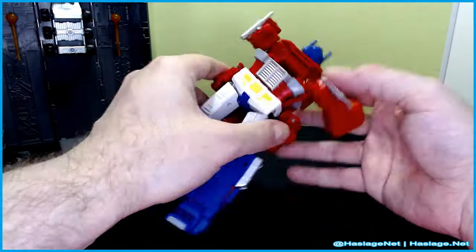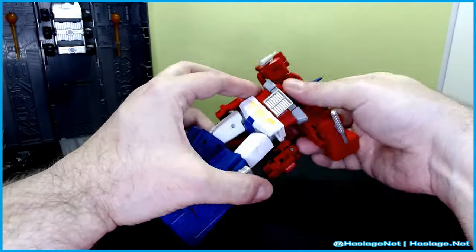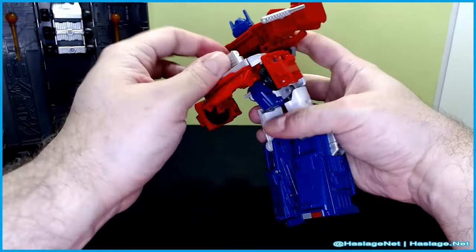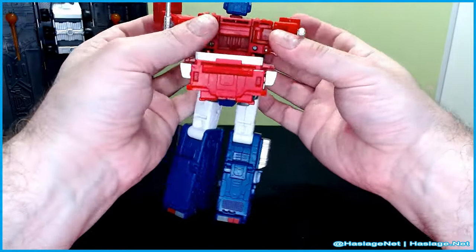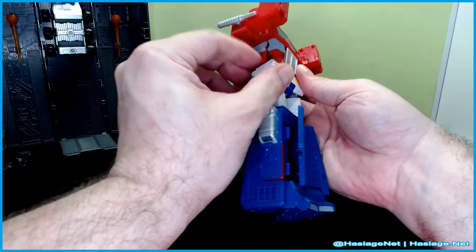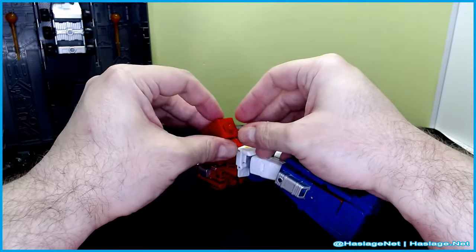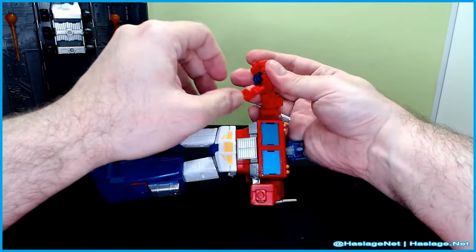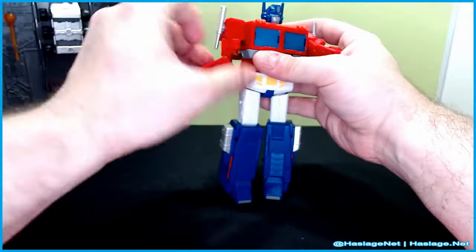So we've got dad-bod Prime. Slowly flipping things around — the pieces on the side flip up because you need to flip the body around and they'd be in the way otherwise. The grill folds in. I probably didn't have to undo everything before, but I like having extra space for my fingers. Pull the arms forward and they kind of lock into place. Fold the backpack back in, then fold down these panels — they fill in the gaps nicely. Finally getting to the hands — pull the arms out. Similar to the Seekers from Earthrise, there's a hidden hand compartment with the fist inside.